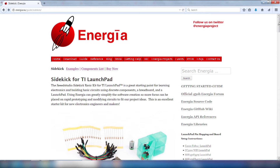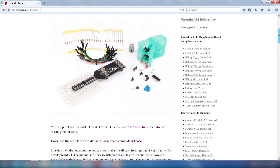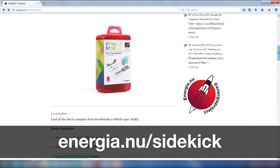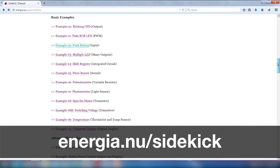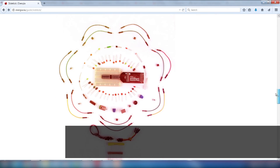The Sidekick utilizes Energia code samples to enable the microcontroller-driven circuits. Energia is an easy-to-learn way to write software for your projects. Explore over 10 different circuits with the included components. You can find the examples and documentation at energia.nu/sidekick.